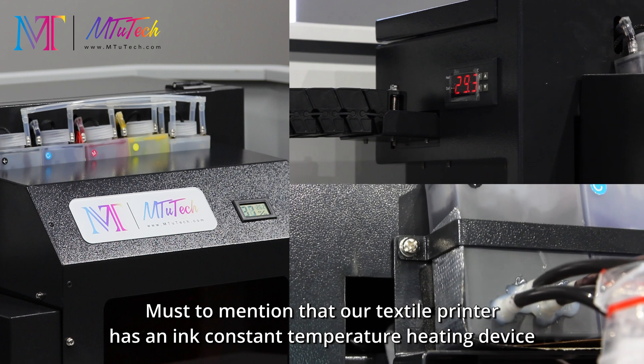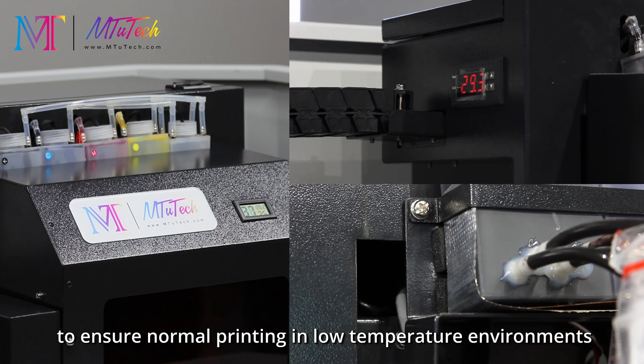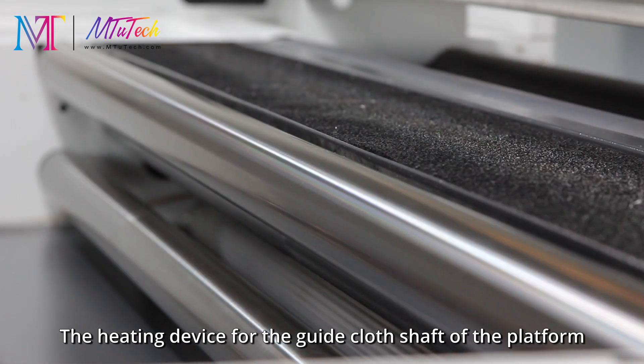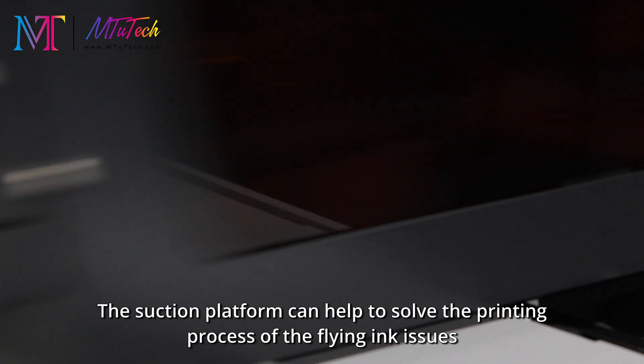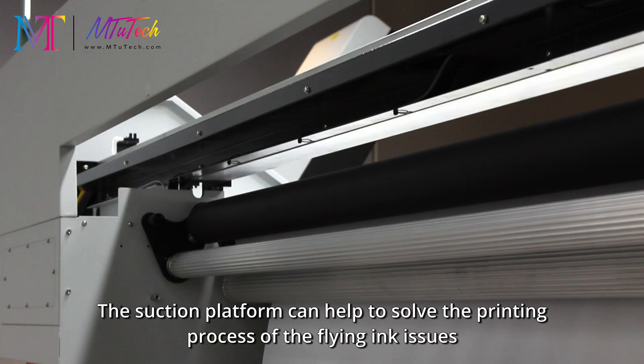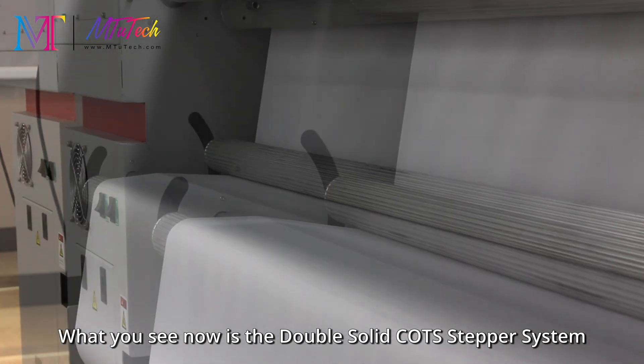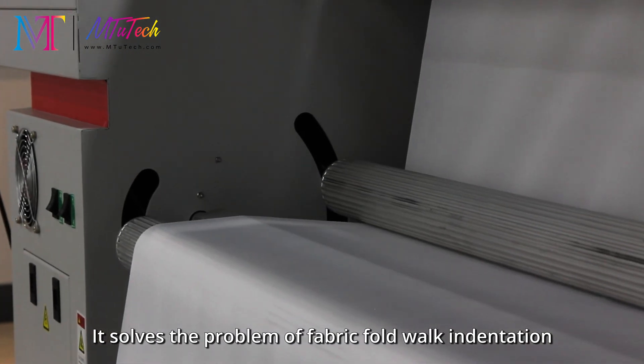Our textile printer has an ink constant temperature heating device to ensure normal printing in low temperature environments. The heating device for the guide cloth shaft and the suction platform helps solve flying ink issues during the printing process. The double stepper system solves the problem of fabric fold, walk, and indentation.